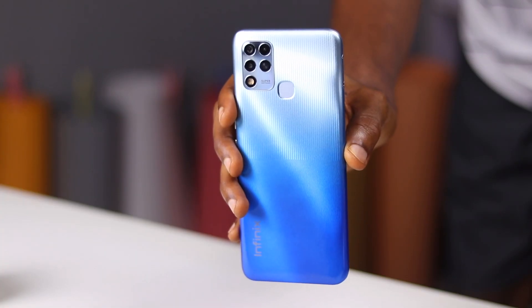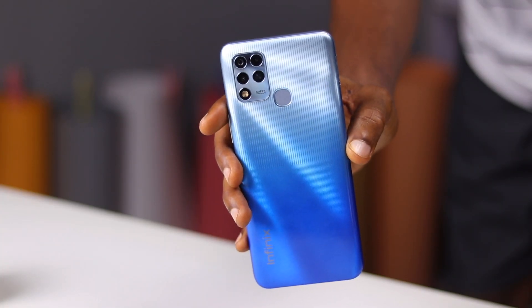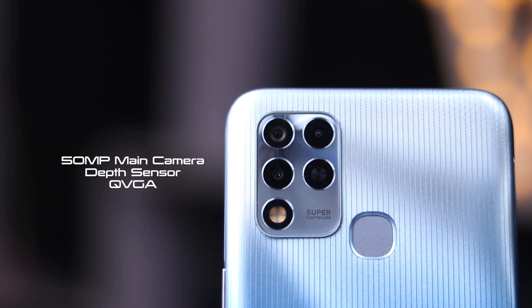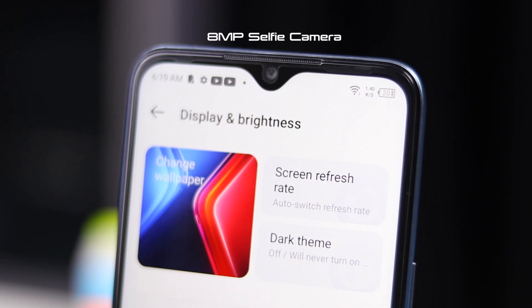Of course, you can sideload Netflix here if you still want to use it. The camera setup is a 50-megapixel triple camera setup, with the other two cameras being a depth sensor and a VGA camera. On the front is an 8-megapixel camera. Videos can only get up to 1080p at 30 frames per second with no stabilization. Here are sample videos and pictures from the Infinix Hot 11.